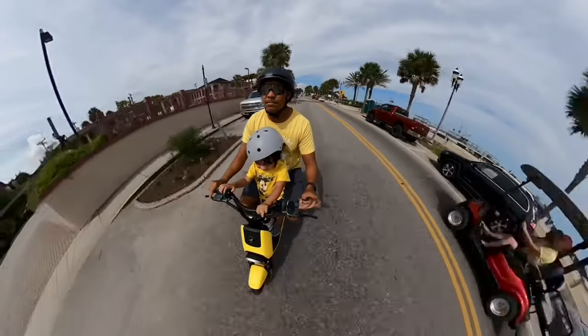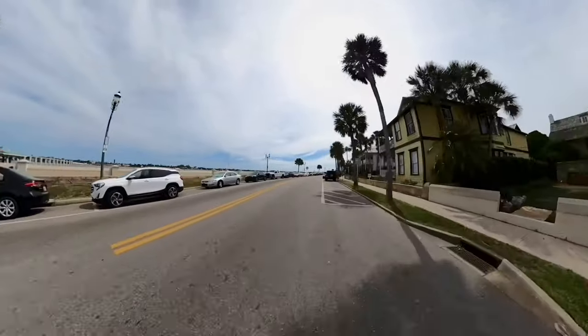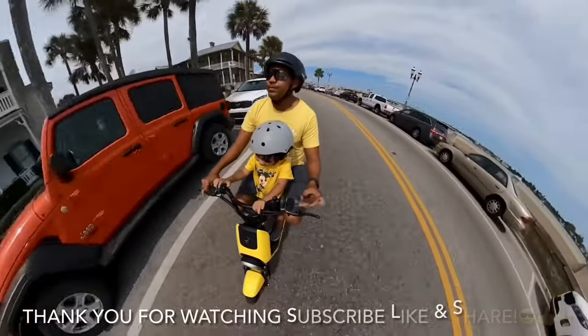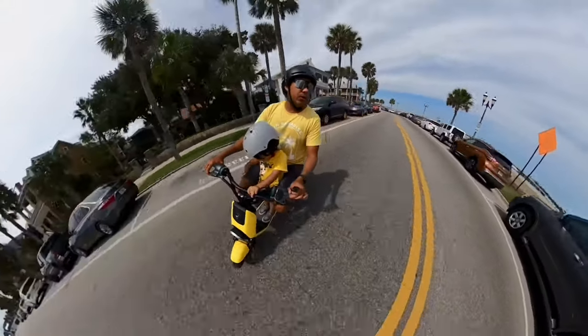That's about it. If you have any other questions, let me know in the comments below. Thank you for watching — don't forget to subscribe, like, and share. I have more videos coming for this e-moped, so check back for the next video where we'll see what else the Segway C80 can do.